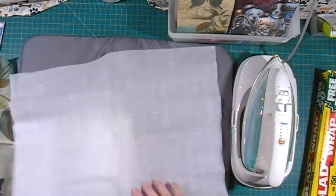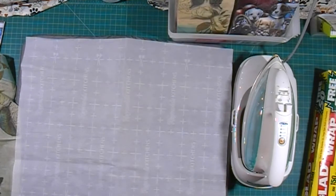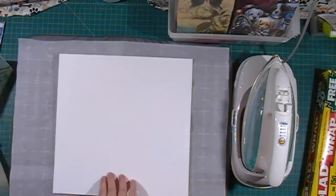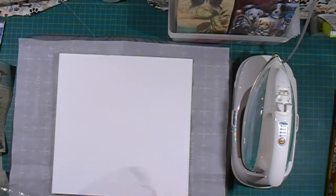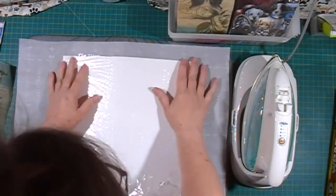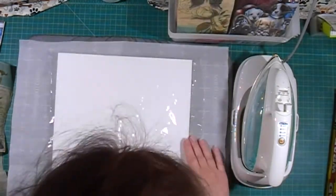Put down some parchment paper on whatever heat-resistant surface you're going to be using, then put down your cheap cardstock, then put a layer of saran wrap down. You want that saran wrap to be smooth and you want it to cover the entire piece of cardstock.